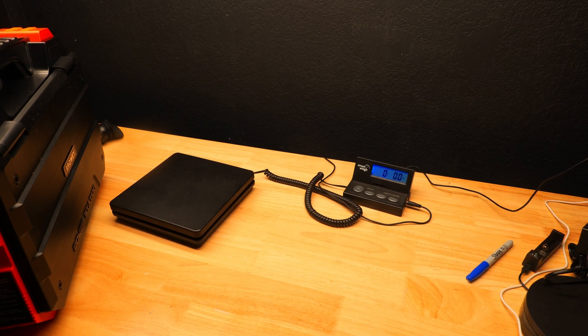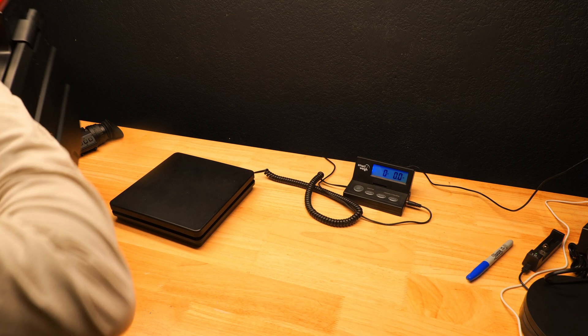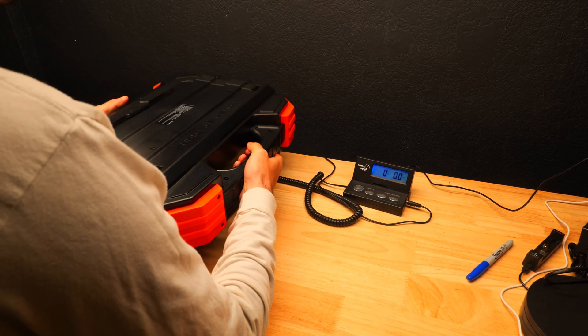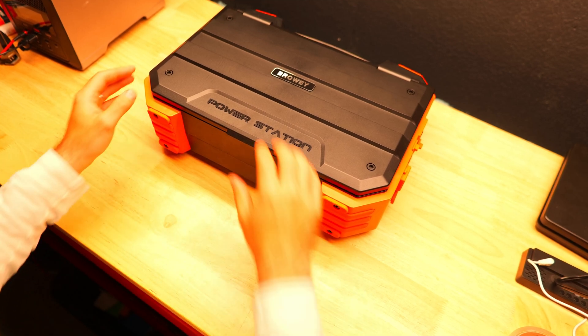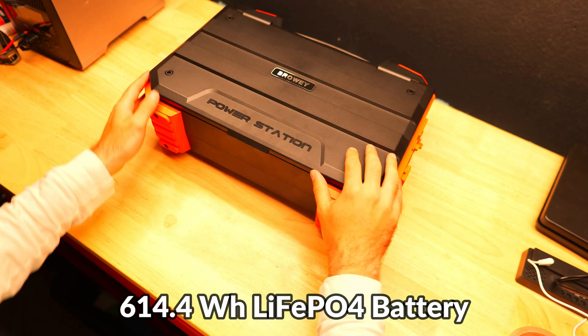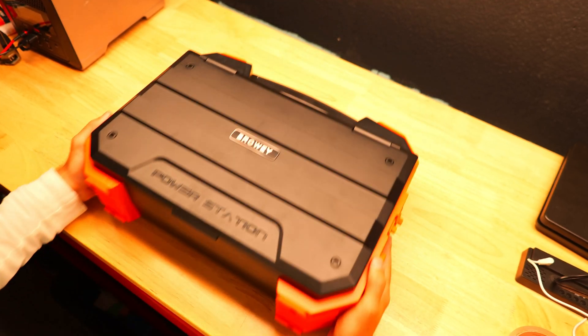This is definitely the most unique power station we've ever looked at on the channel, and it's a pretty heavy setup weighing in just shy of 25 pounds. The carrying handle on top makes it a lot more convenient. Inside we've got a 614.4 watt hour lithium iron phosphate battery, a long-lasting battery technology rated for over 3500 charge cycles.